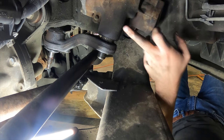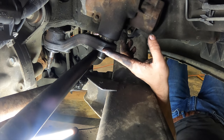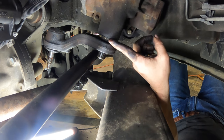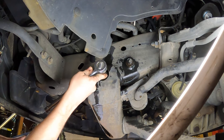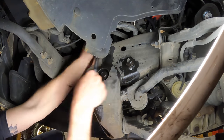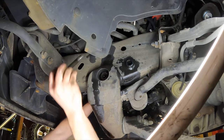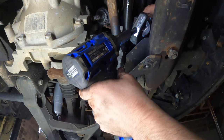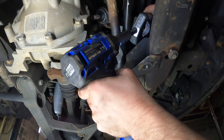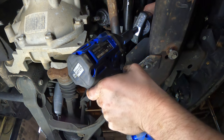Now we need to remove the gearbox so we can swing this down in order to get our pitman arm removal tool on here, because we cannot just do the lower portion where we put the pickle fork on or we'll tear this gearbox up. So undo the three bolts on the outside, swing it down, get this off — these are going to be a 21 or a 13/16. So I slid the gearbox over some, now we've got to work this tool on there. Now we should be able to just tighten this down and pop this pitman arm out.